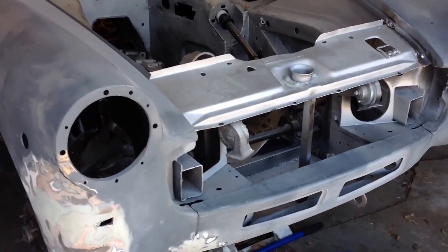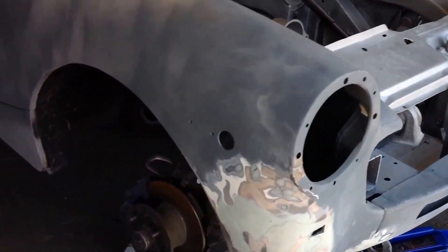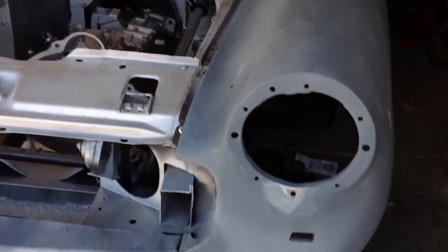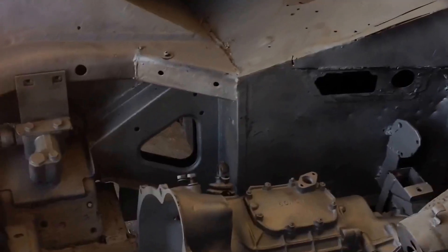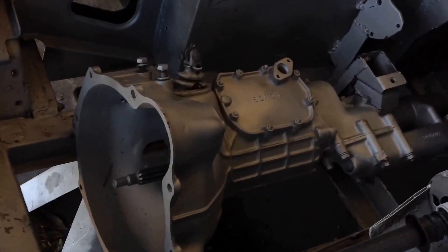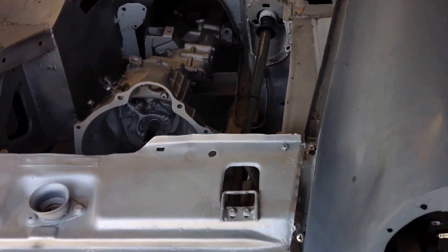Here is my 1976 MG Midget. I decided to take out this camera today and show you guys how it looks right now. I decided to take everything apart so I can rebuild it and show you how I did it. This is where the engine used to be, and here is the transmission — ready to go back inside.